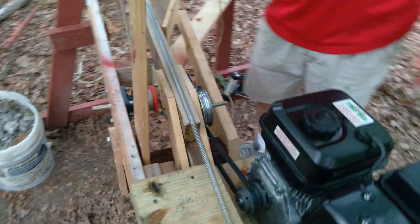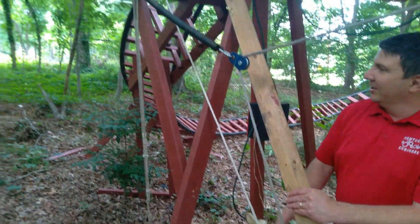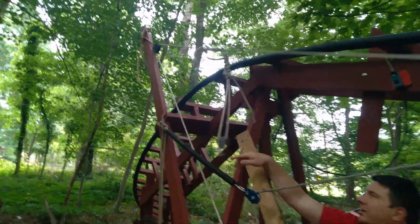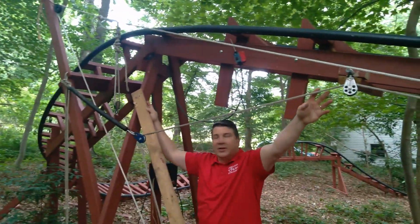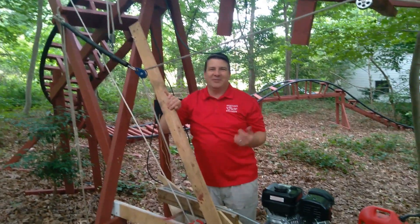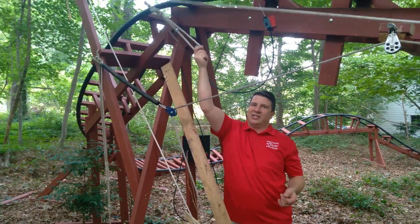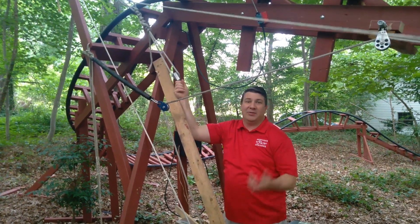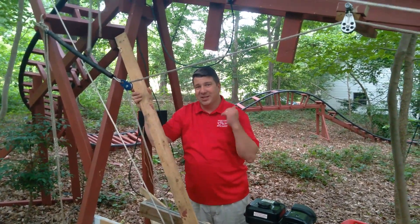The rope here goes in a large triangular pattern up to the top where it would pull. This is where the cart would attach. It goes down to the base and then comes back up right here and goes back to the capstand — so that's a complete loop. Because it's difficult to connect and disconnect from the cart, we actually have to have a non-continuous use, so we have to back this up at the end. If anybody has a great idea on how to connect and disconnect so I can just let the rope go continuously, let me know.